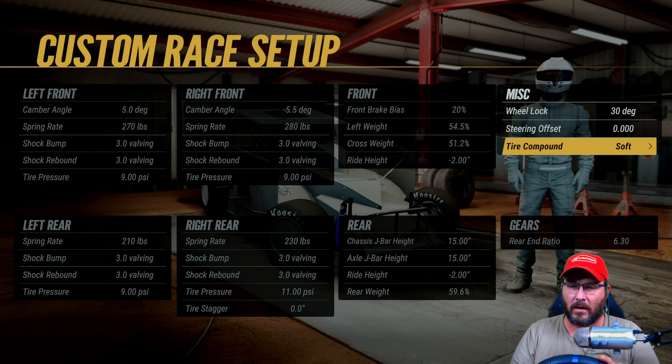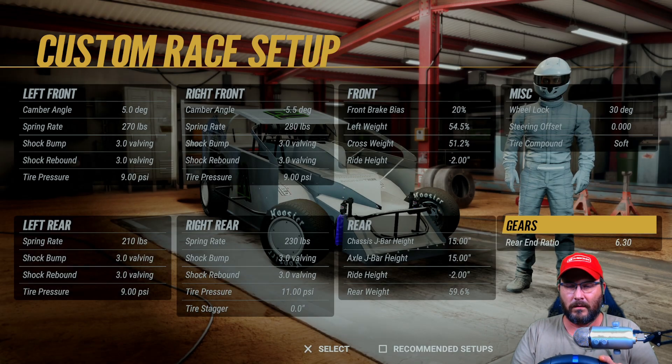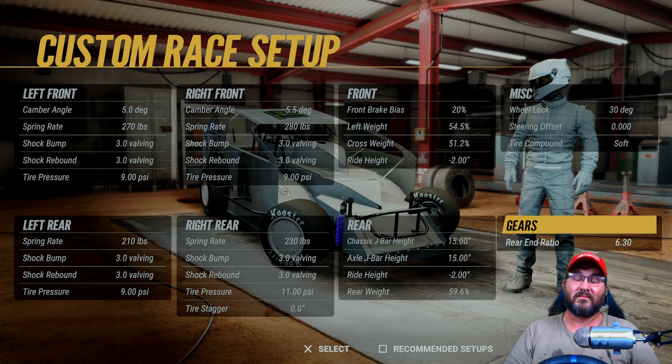Wheel locks at 30 degrees, steering offset is zero, tire compound is soft, and my rear gear ratio is 6.30. Hope this has helped — if it has, please consider subscribing to the channel. We'll see you next video.